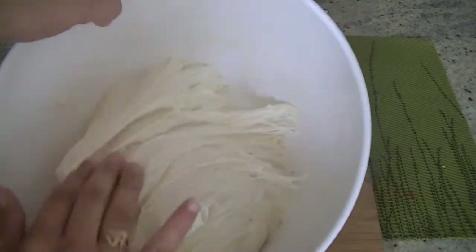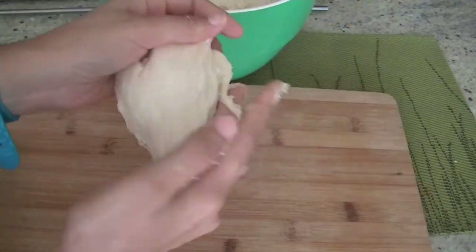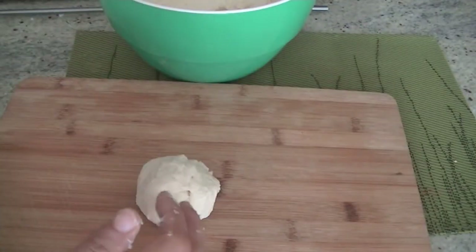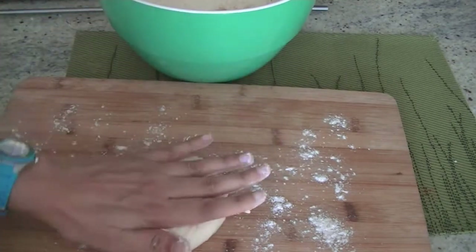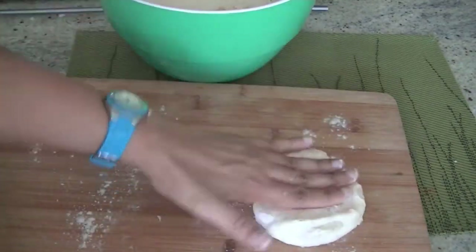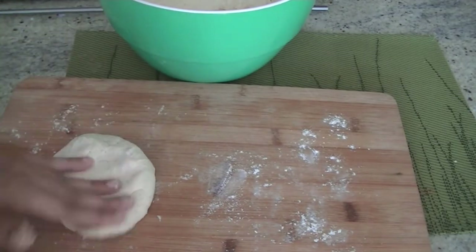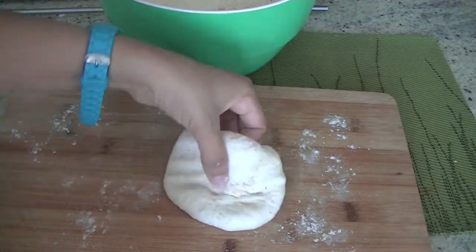On my wooden board here I'm going to sprinkle some flour, put my dough ball here, and flatten it out with a rolling pin. Once it's nice and flat you can make the filling and play with some spices. Using the rolling pin, a nice thin dough is formed.